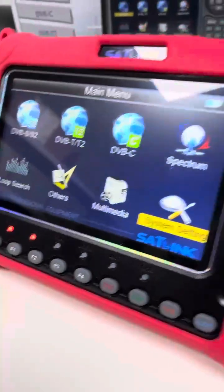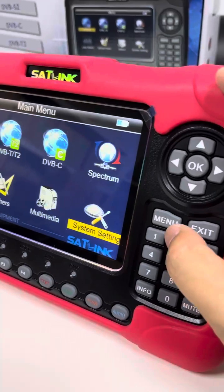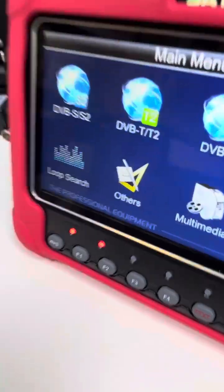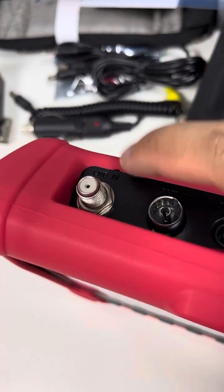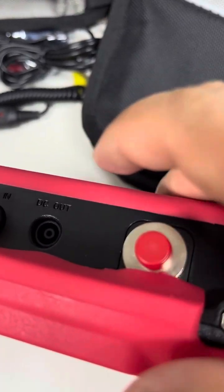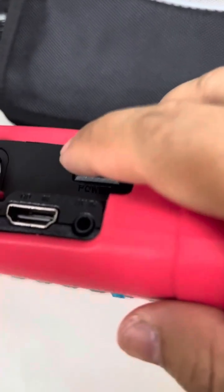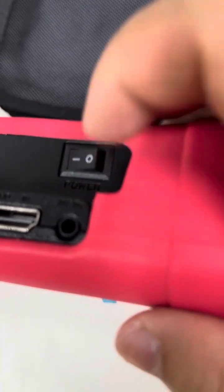On the panel we see there are digit buttons and indicator lights. Let's check the side of this meter: there is an ANT-in port, ANT-out port, DC out, and a port for fiber optical meter connection. There is also a power on/off button, a CAM-in port, and an AV-in port.